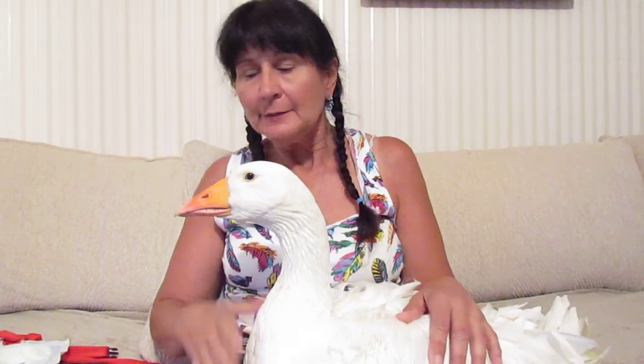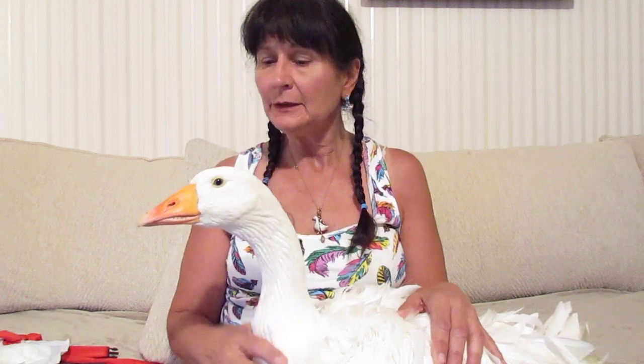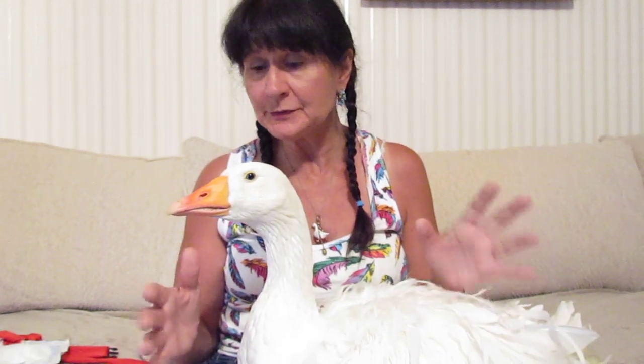Hello everybody, my name is Lisa and this is my wonderful Sebastopol goose named Oliver. Oliver is two years old and has imprinted on me, which means he thinks that he is a human and does not believe that he's a goose.